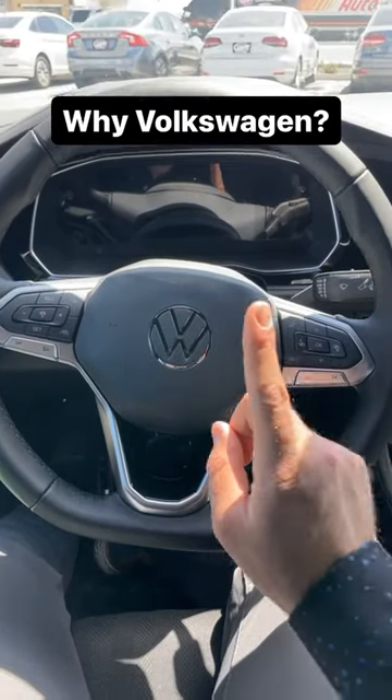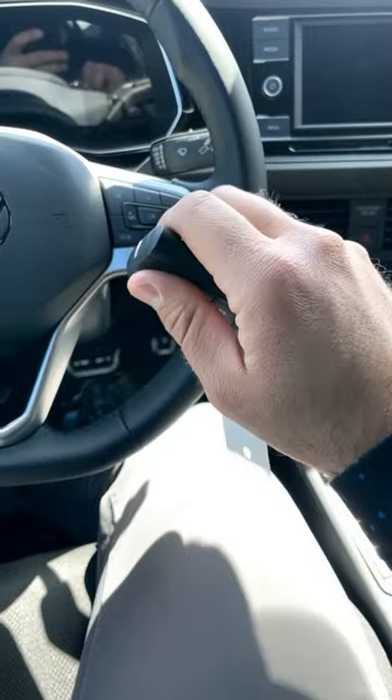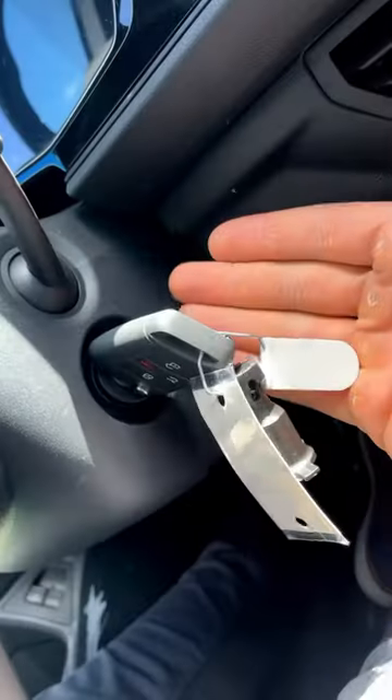I just found a really weird feature inside of the 2023 Volkswagen Jetta. This right here is the key to the Jetta, and it's a pretty normal key fob. It does have a little flip-out key, and the reason it has a flip-out key is you still have to put this in the ignition.